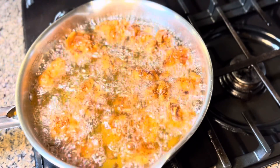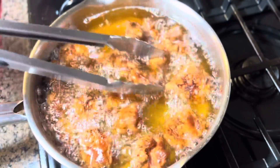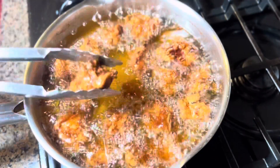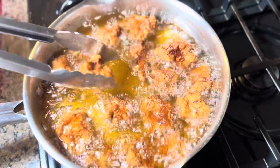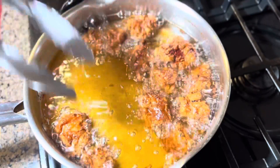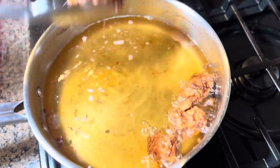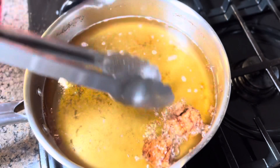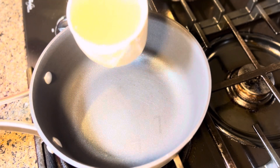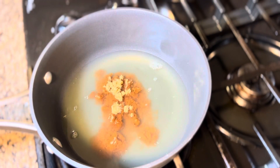Just one more minute — here we go! After that last minute, look at that beautiful golden brown color. It's so crispy! Now I'm gonna take it out. We're done frying the meat and we're gonna proceed to make our sauce.